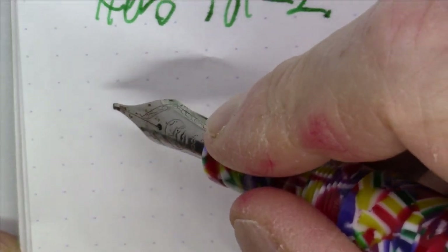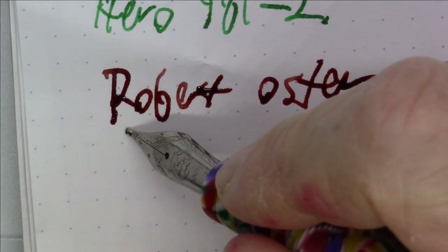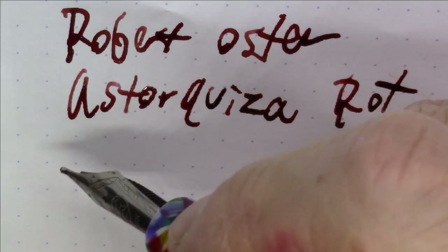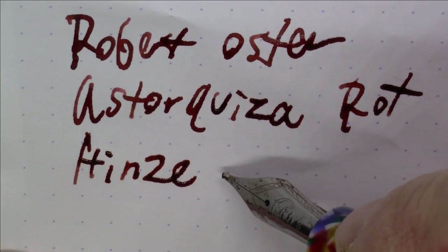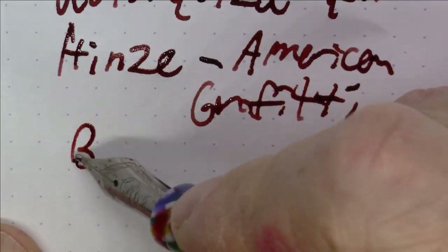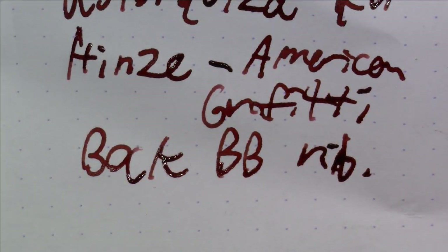Next up is a pen that a review video will be coming on shortly. The ink is Robert Oster Astorkirza Rot. The pen is a Haifa pen called the American Graffiti, and it has a Bock double-broad nib. A very nice pen — there'll be a review video coming up shortly.